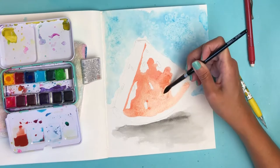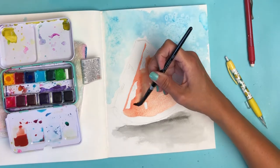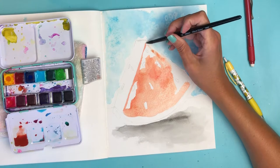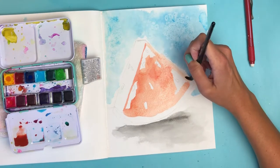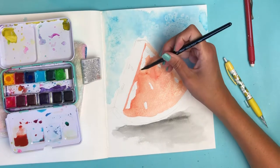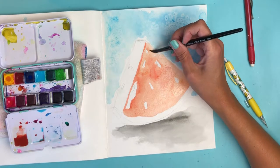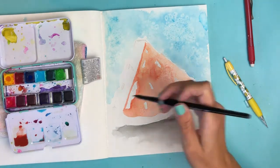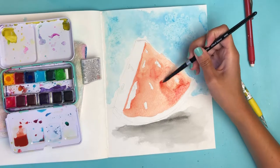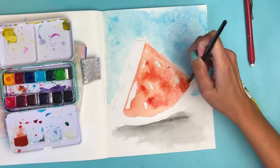Don't watermelons change color like this when they're overly ripe and about to be thrown out? I don't know, but I like it. If you want your watermelon to look ripe and juicy, you can spend more time mixing colors, but I'm just having fun — whatever happens, happens. I'm leaving those seed spots open because we'll go back in with black. I'm adding more pigment on the shadow side since the light source is over here.